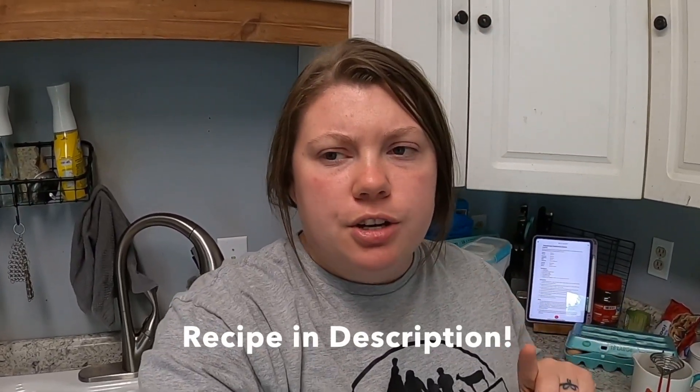The cool thing is you could do this same recipe with cow's milk. Just because you're not homesteading like we are doesn't mean you can't take some control of your food and make delicious homemade products at home. The ice cream I've really enjoyed making is a custard-based ice cream, and I'm also going to be using the KitchenAid ice cream bowl.